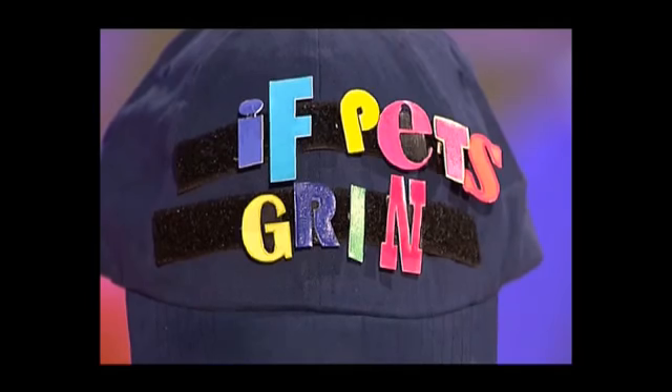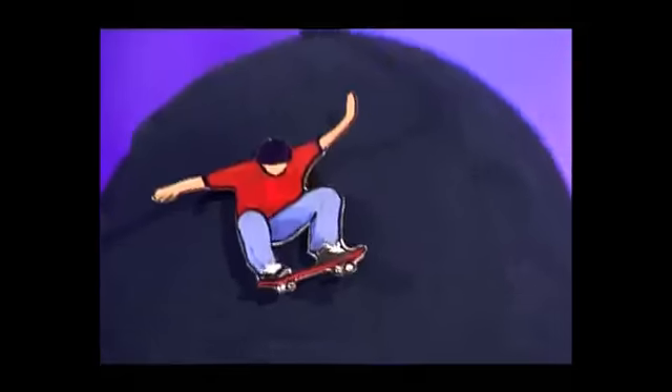So whether it's letters or pictures, look cool in any situation with a Fingertips interchangeable baseball cap!